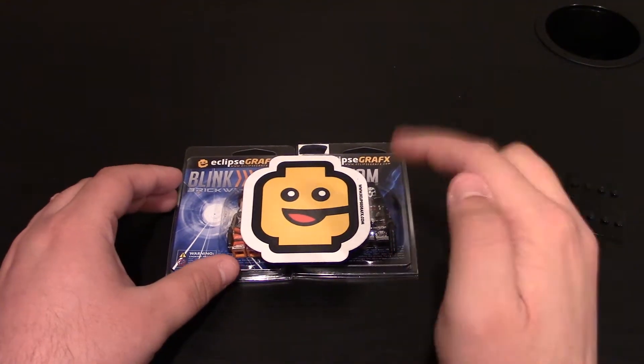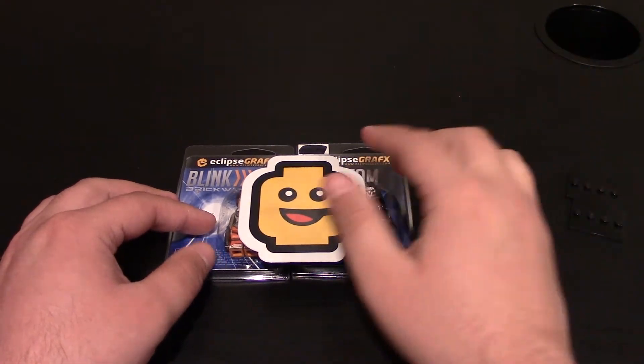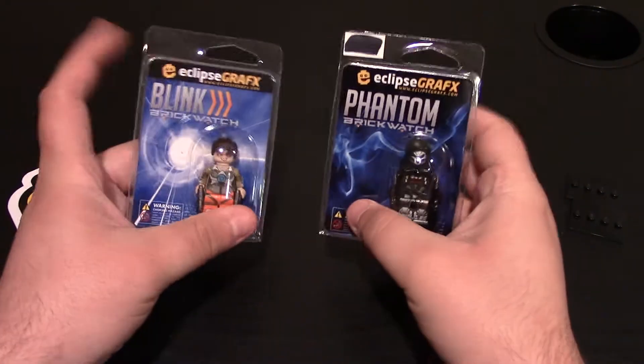Hello, and today I'm going to have a custom Lego minifig review from Eclipse Graphics. Today I have one of their Overwatch minifigs, but these are their Brickwatch minifigures.